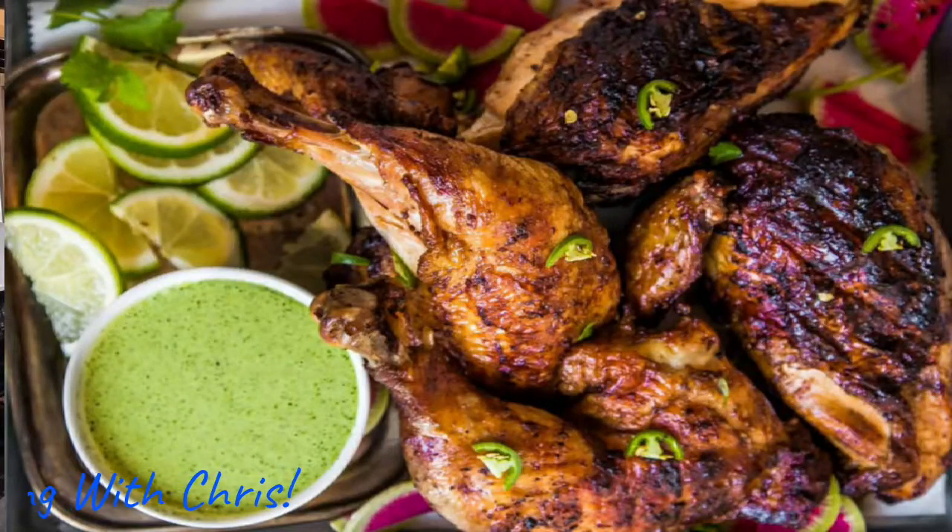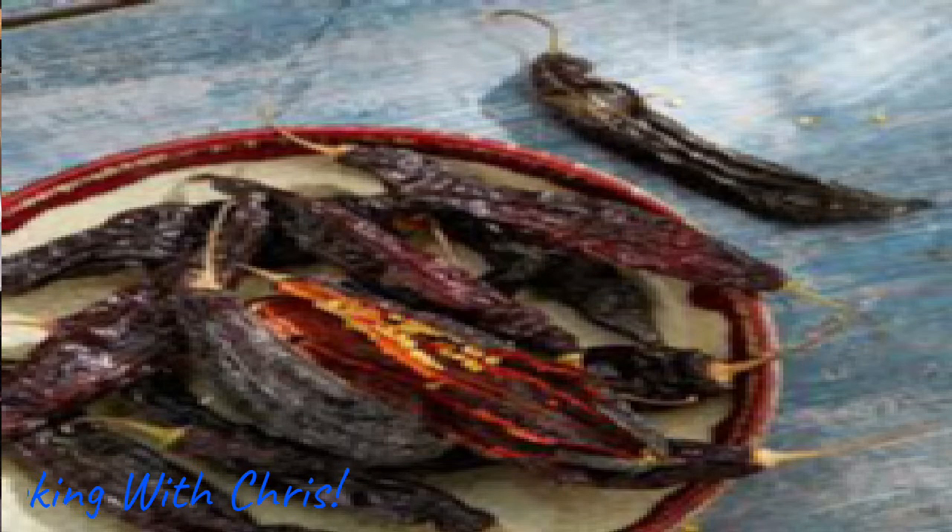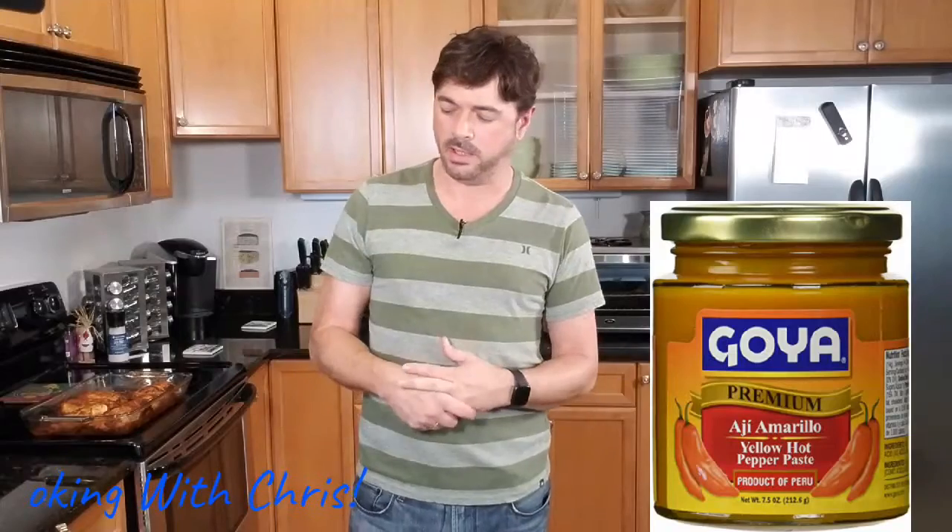This dish uses some special chili paste from South America. They have a different type of chilies down there — they have an aji amarilla and an aji panca chili. You can also use a different kind of chili here; you can use chili powder if you want. But really, if you can find those two chili pastes, they do bring out the South American flavors and the heat with just the right balance.